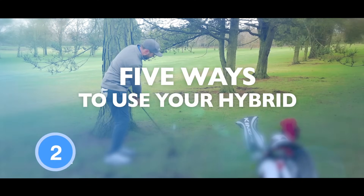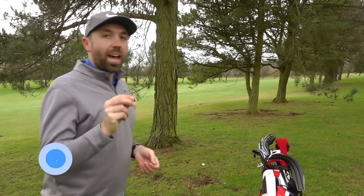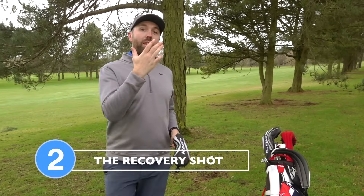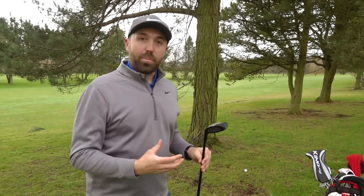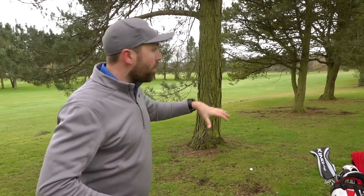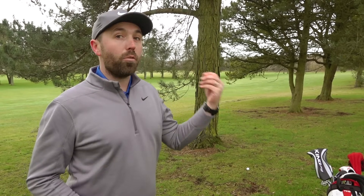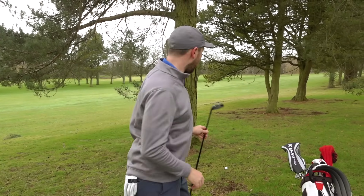When hybrids first came out they were actually called rescue clubs for a reason — they're great at rescuing you out of tricky situations. I'm in the trees and need to knock it back into the fairway. A hybrid is great here because the swing doesn't need to be long to create enough power to keep the ball low under the trees. The flat bottom means the club doesn't get dug into the ground. Under trees the debris can be loose, and any slight miscalculation with an iron can cause you to hit it fat and stay in the trees — but with a hybrid you can avoid that.